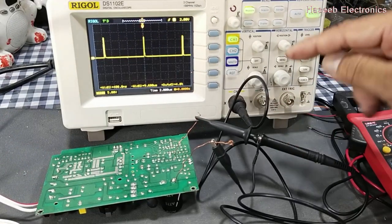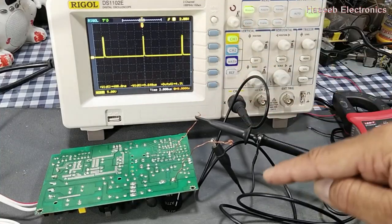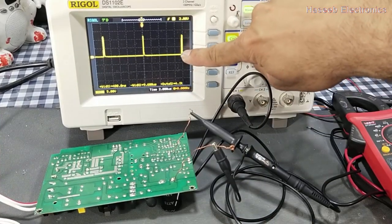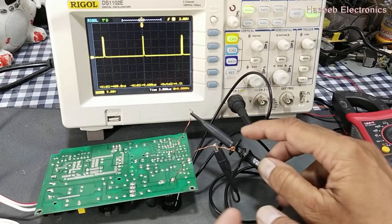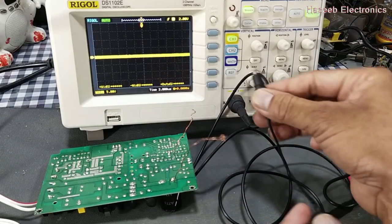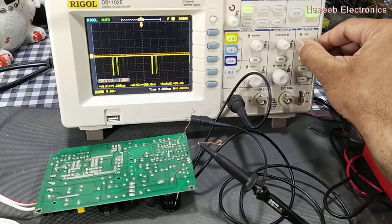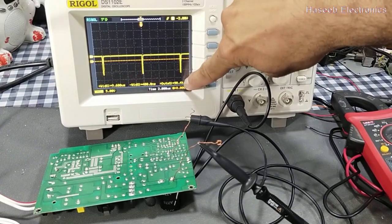I connected the test probe in the correct way — signal at the test point and ground at the return path. It is displaying 4.1 percent duty cycle and the signal is on the top side, so that is the positive amplitude. But if I reverse the leads, as our friend asked, it is displaying 98.4 percent.